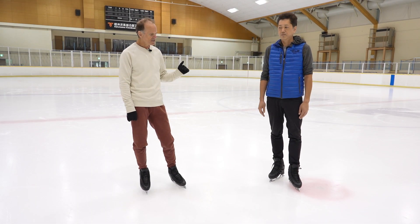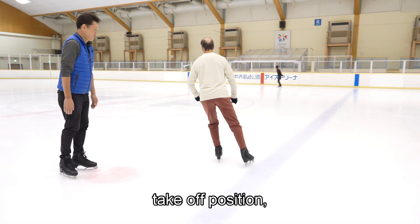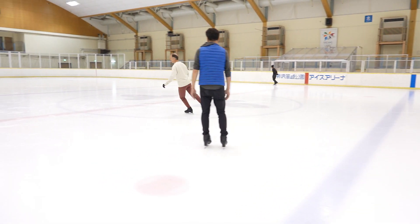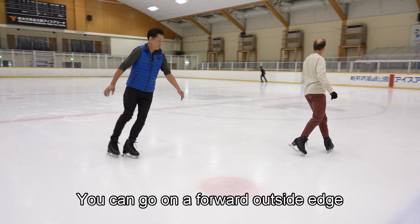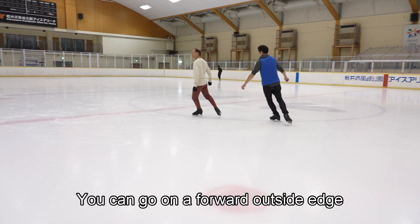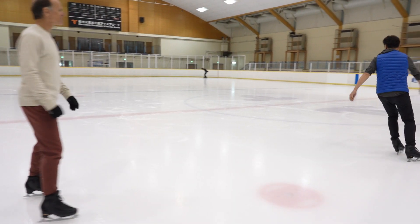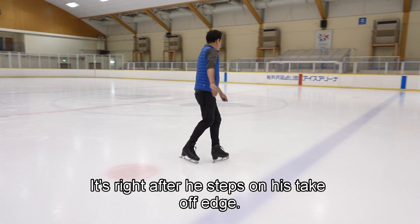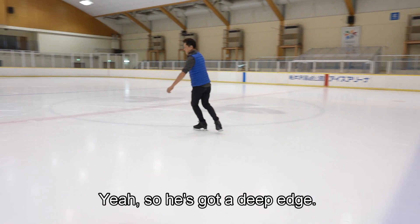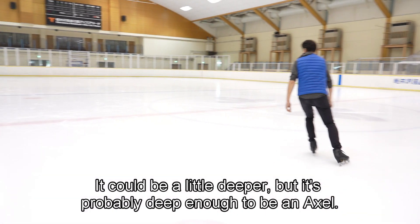Kaz is already pretty good with doing the takeoff position. He can go on a forward outside edge. Let's check out his takeoff position — this is right after he steps on his takeoff edge. He's got a deep edge; it could be a little deeper but it's probably deep enough for an axle.